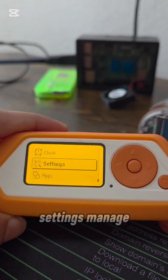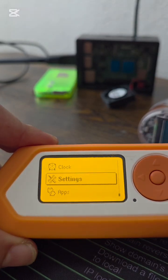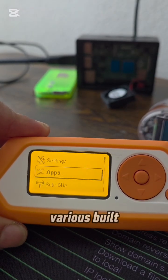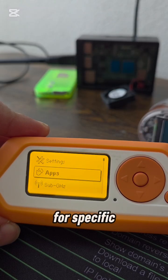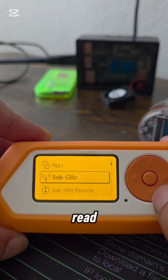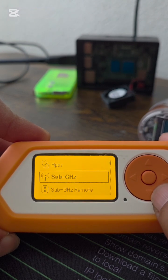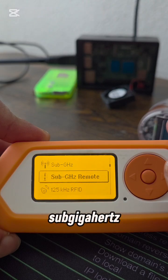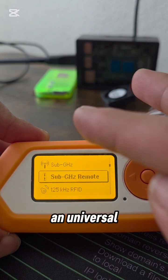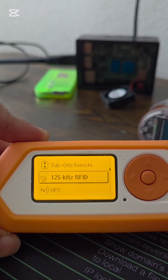Settings: manage device preferences and configurations. Apps: launch various built-in tools for specific tasks. Sub-Gigahertz: read, transmit and analyze radio signals below 1 GHz. Sub-Gigahertz remote: acts as a universal remote for compatible devices.